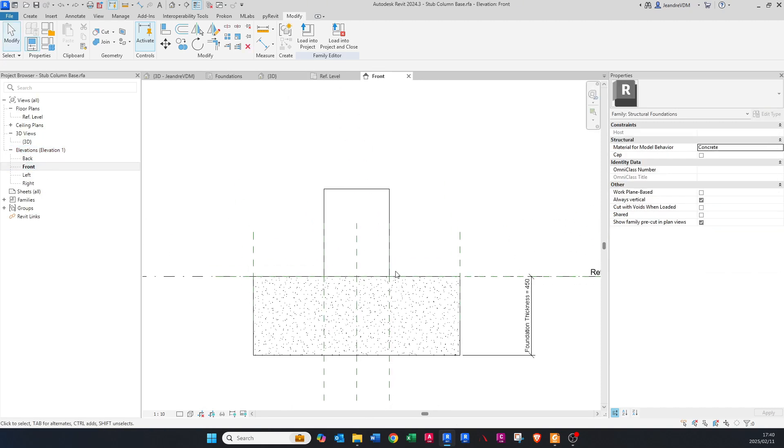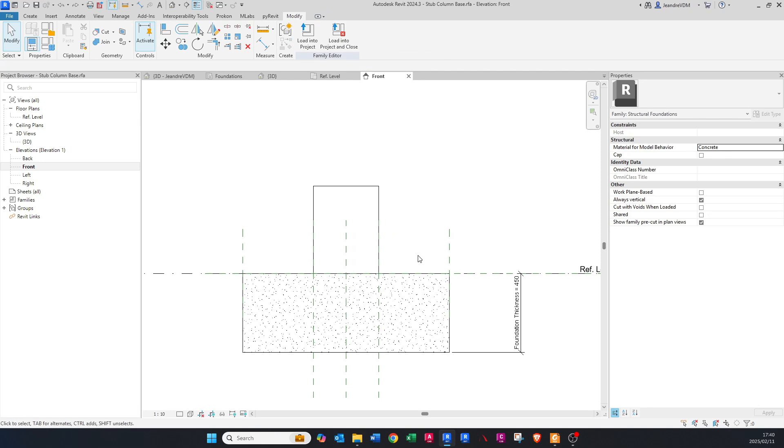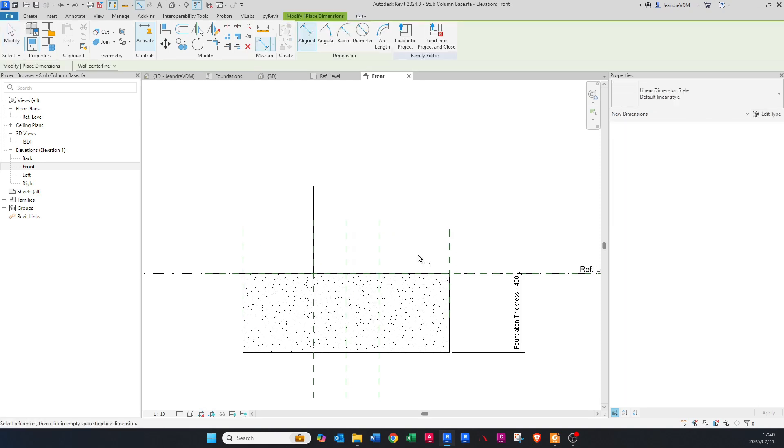Now go into the Front view. You can see the height of the stub column — this is the 500 we created earlier. Press DI on your keyboard and make sure you click on the reference plane at the base.